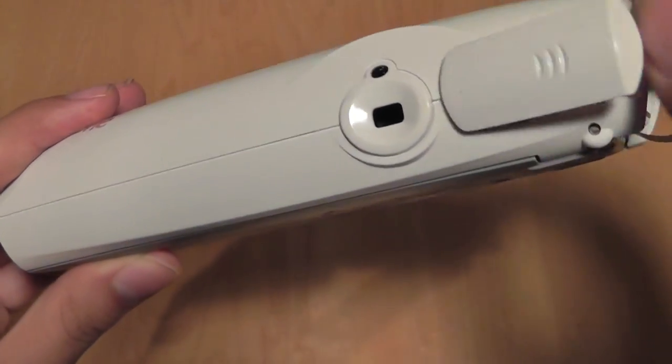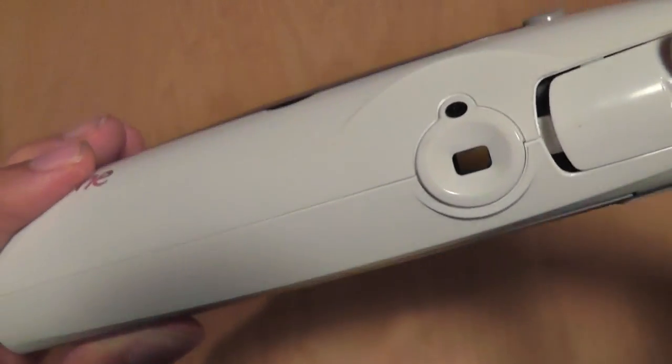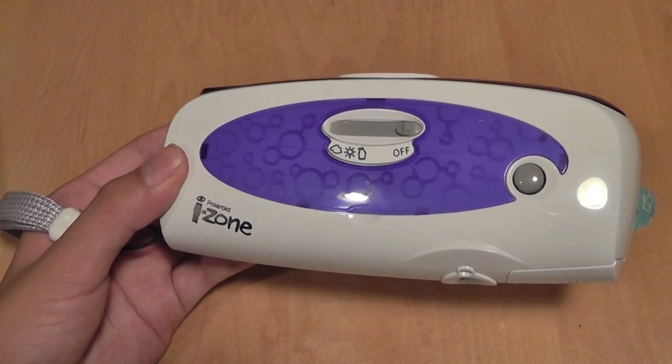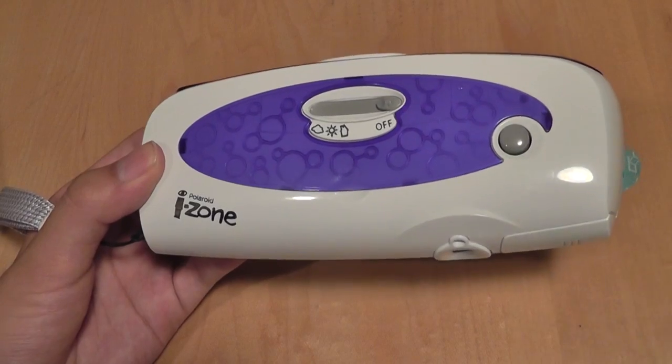There's also the place for the batteries — the device takes two AAA batteries to power the xenon flash and the camera module in general. Without the batteries in there, the device will actually not function at all. So you do need them — it's not just for the flash, it's for the entire camera. So they're semi-digital.